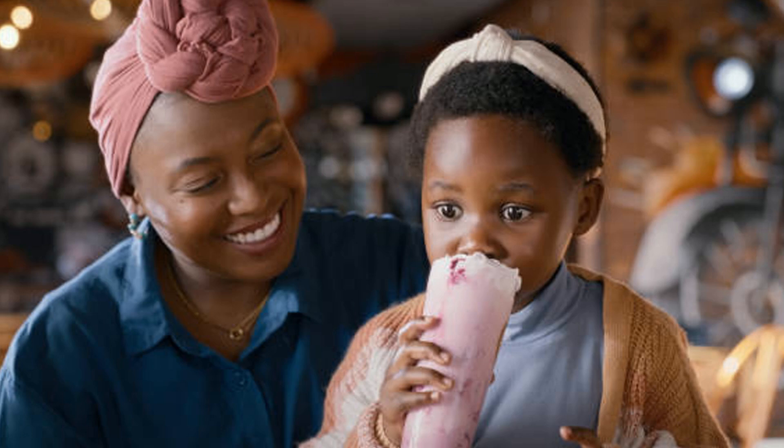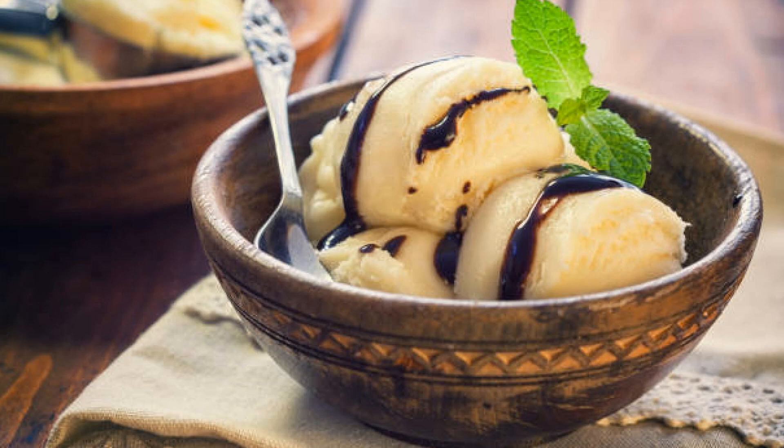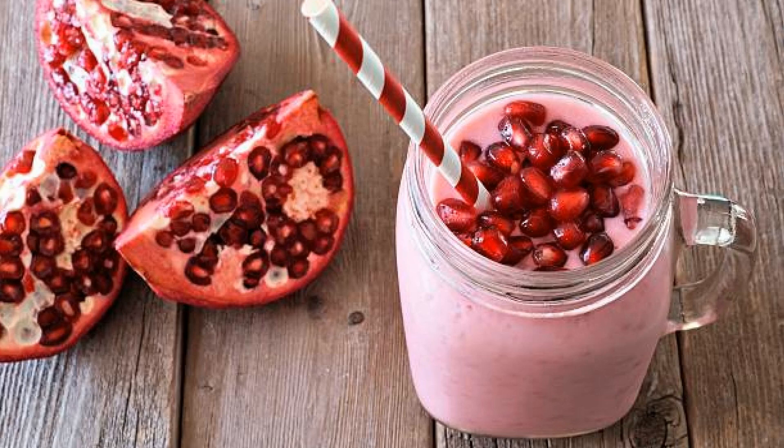Are you ready to take your milkshake game to a whole new level? Imagine the sweet burst of pomegranate juice, the tartness of raspberries, and the creamy decadence of vanilla ice cream blended together into one epic, refreshing milkshake. This is the pomegranate raspberry milkshake, and trust me, once you try it,